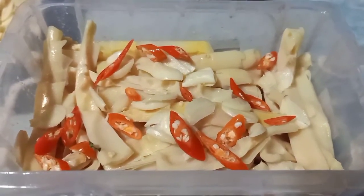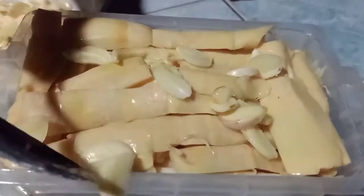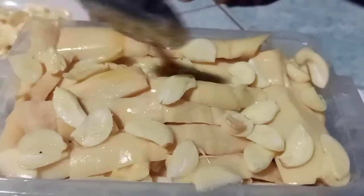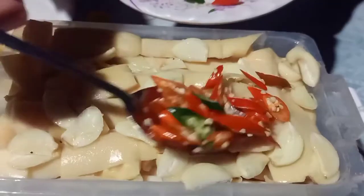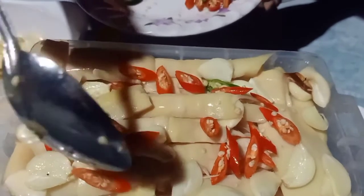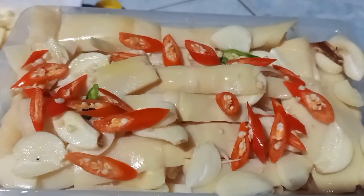Rồi xếp măng tiếp, tiếp tục tỏi, ớt, cho đều vào. Ớt, đáng lẽ là mình phải có ớt khô thì ngon hơn nha cả nhà. Không phải ngon mà là nó ẩy hơn ấy, kiểu như mình để được lâu hơn ấy cả nhà. Mà mình không có ớt khô nên là mình dùng ớt tươi.